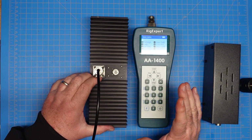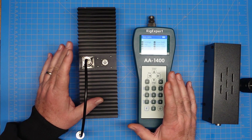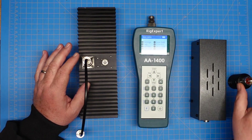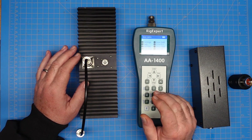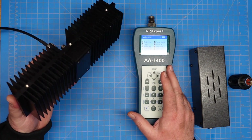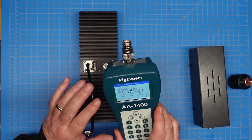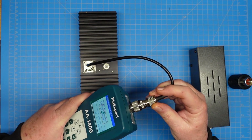A perfect 50-ohm load should give us a 1.0 SWR across whatever bands these are created for. With these, it was DC to 500 MHz, DC to 650 MHz, and this third one — I don't really know what its upper range is, and it's not labeled on it at all. So we're going to put the Rig Expert in SWR scanning mode and take some measurements.